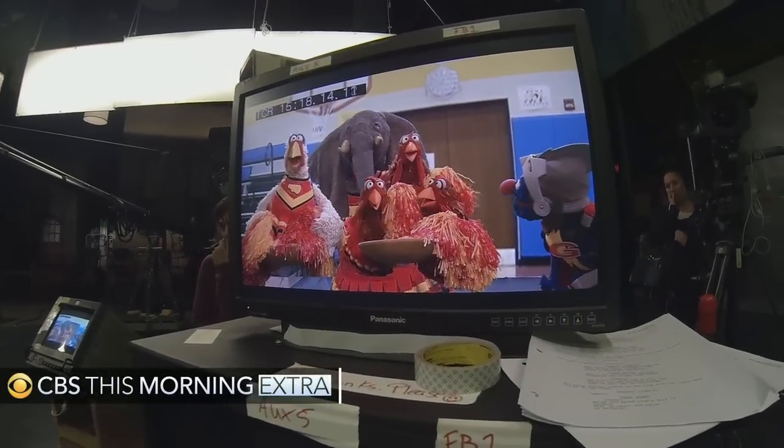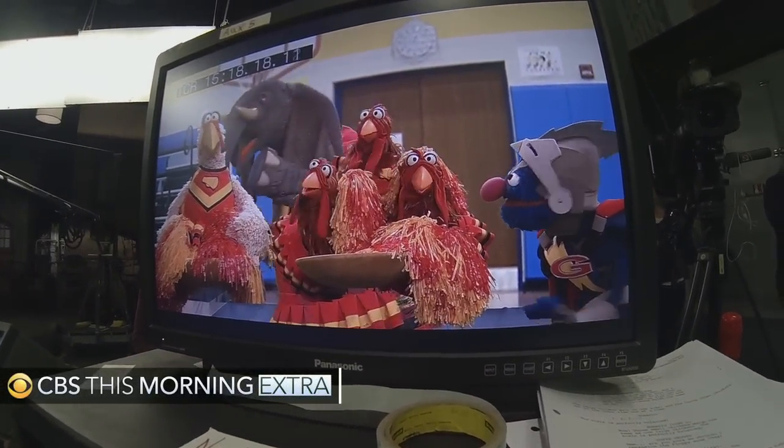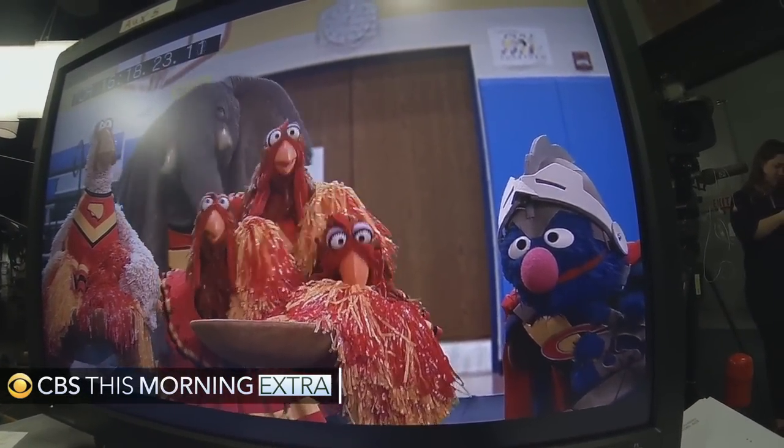Look! Three small chickens weigh the same as one large chicken! The scale is perfectly balanced! Have fun.